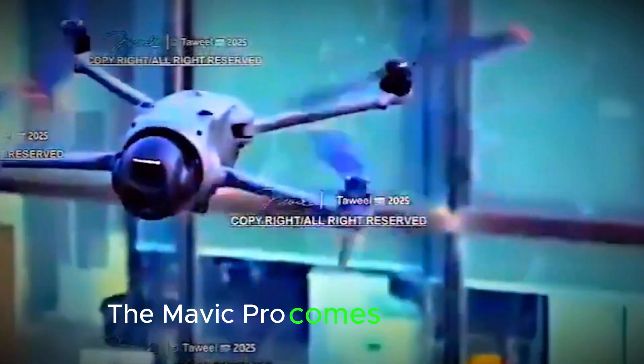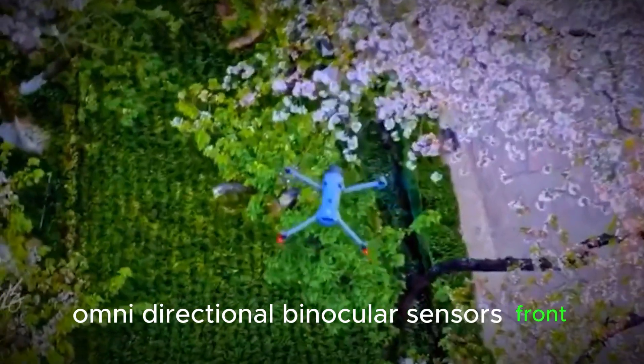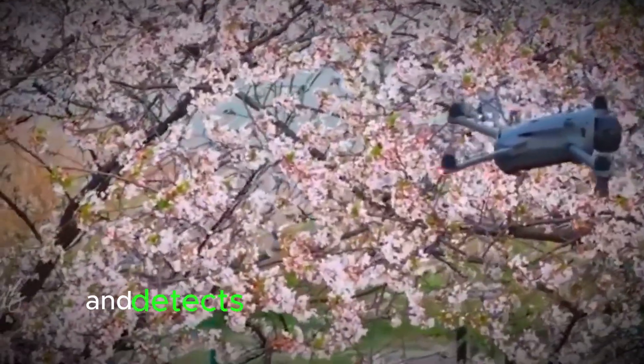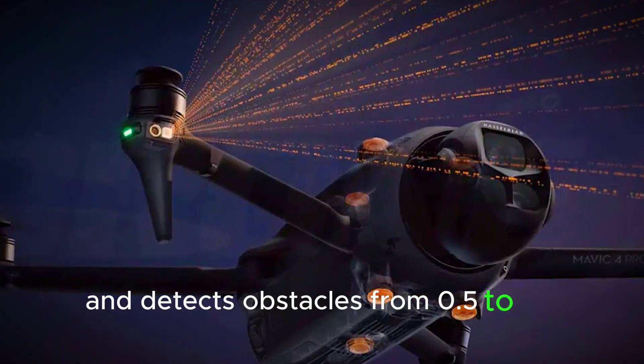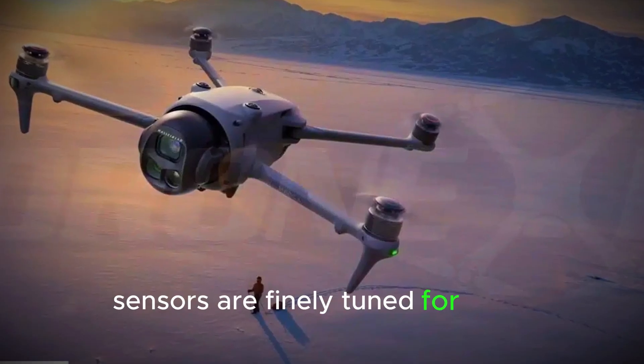The Mavic 4 Pro comes packed with obstacle sensing: omnidirectional binocular sensors, front LiDAR, and infrared sensors underneath. It sees up to 100 meters ahead and detects obstacles from 0.5 to 24 meters in front and 22 meters behind. Even the top and bottom sensors are finely tuned for tight navigation.